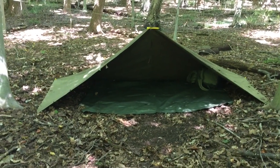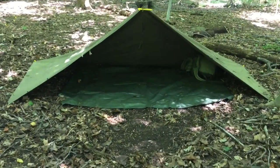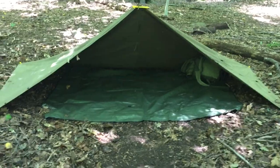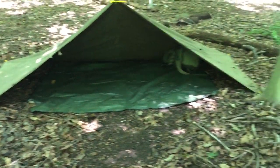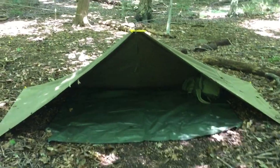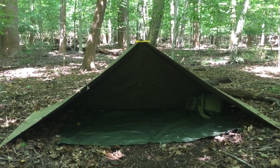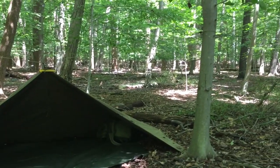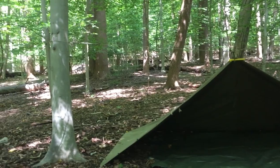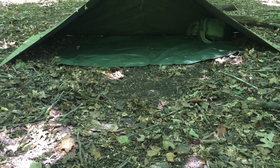Here it is all set up. We've got a grabber space blanket — a military space blanket — in the bottom to give you an idea of the floor space. That's a five-by-seven. It's probably about nine feet from end to end, and height-wise it's about four feet up off the ground. It gives you a nice opening to come in and out of your shelter, and you can put your fire right there.